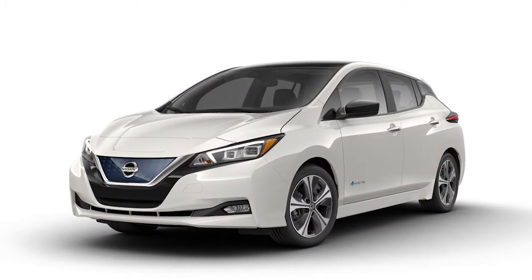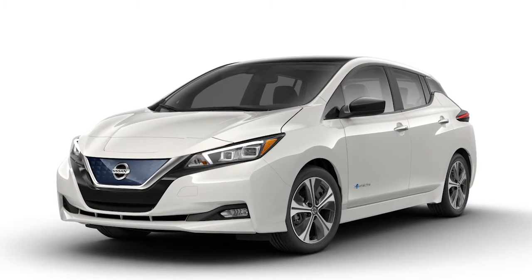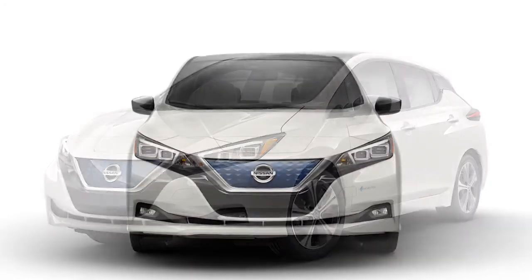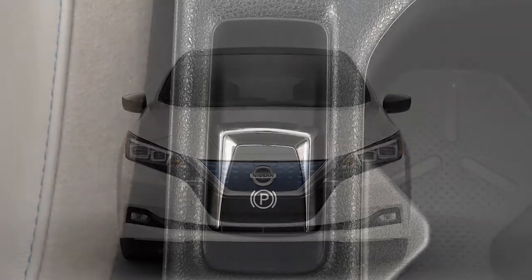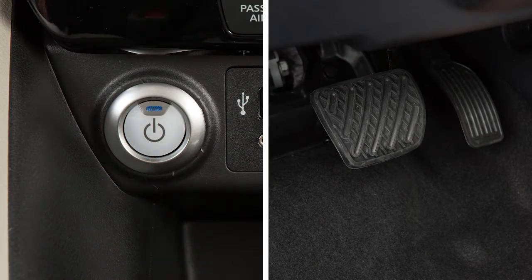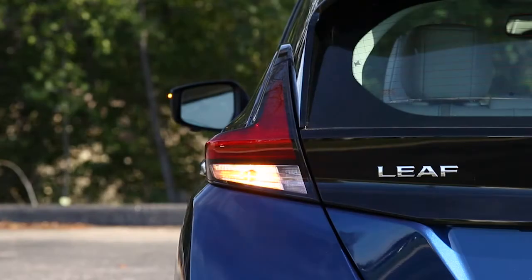The easy fill tire alert helps you inflate the tires to the recommended cold tire pressure. To use this system, ensure that the vehicle is parked in a safe and level place and that the parking brake is applied. Place the power switch in the on position — do not place the switch in the ready-to-drive mode. Add air to the tire, and after a few seconds the hazard indicators will start flashing.